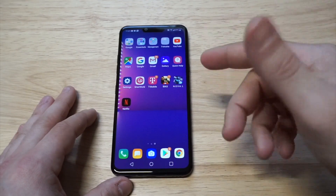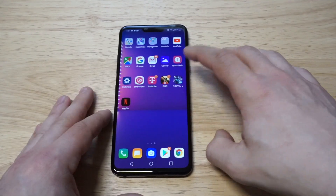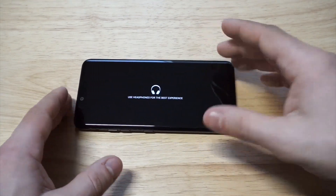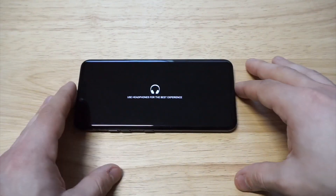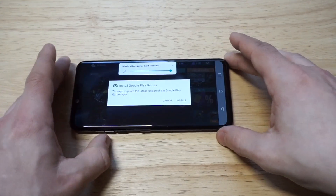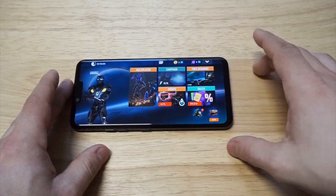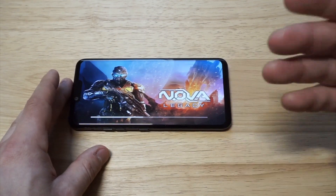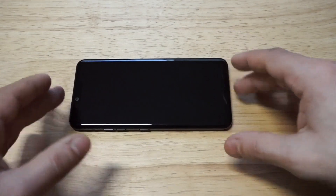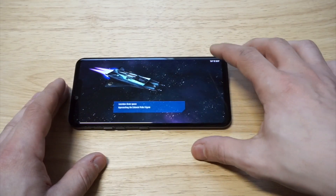I'm going to throw up some Nova Legacy — I want to make sure the volume is on its highest setting. I'm really impressed with this phone. LG phones for me can definitely be hit or miss. I didn't pick up last year's ThinQ G7, but this year I had to grab this one to test it out. Nova Legacy is one of the best first-person shooters out there — it's got campaign and multiplayer.